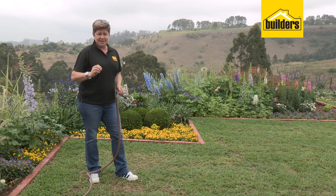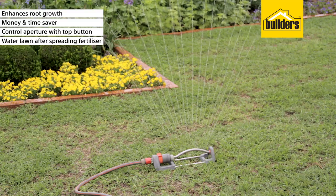And the last step folks, most importantly, once you've used any chemical fertilizer, is to make sure you water it.